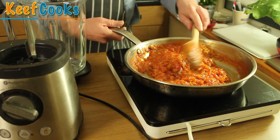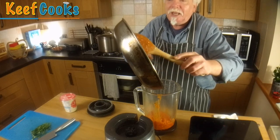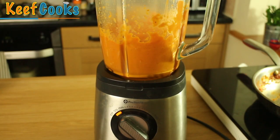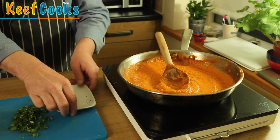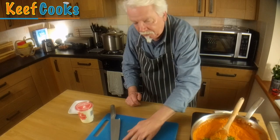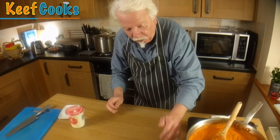The sauce is almost ready, so I'm going to pop it in the blender to make it lovely and smooth, because that's the way I like it. I'll just smoothify that for a bit. So I popped it back in the pan. I'm just going to finish off by adding the garam masala and the chopped coriander cilantro. I'm not adding the cream at this stage — that's going to go in right at the end, because now we need to cook the chicken.